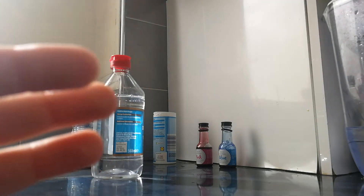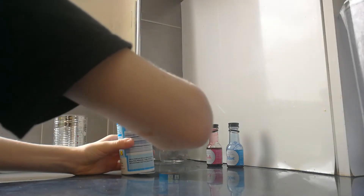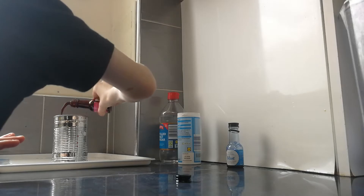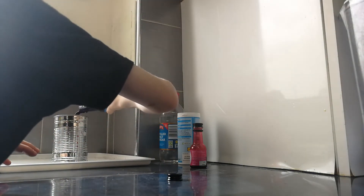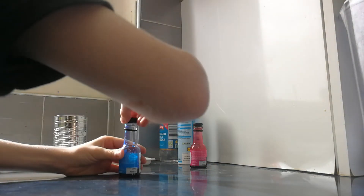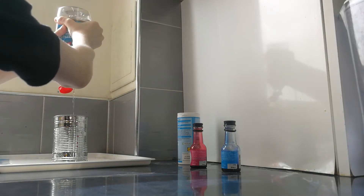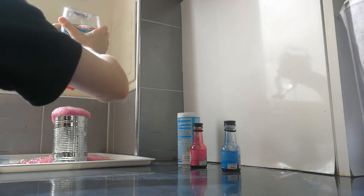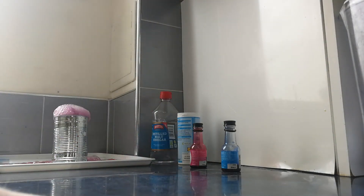And now the final one. I'm going to add baking soda, pink and blue, and then the vinegar. I'm gonna add the lemon — yeah, it looks purple!